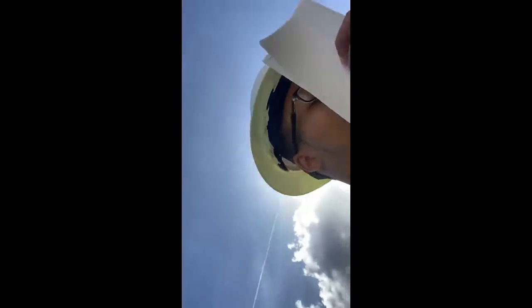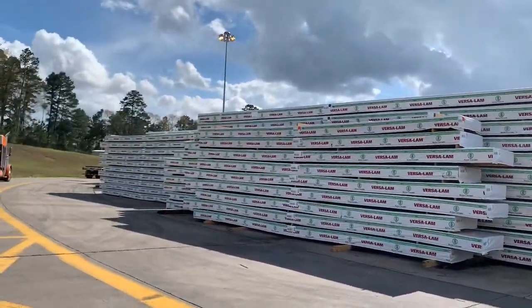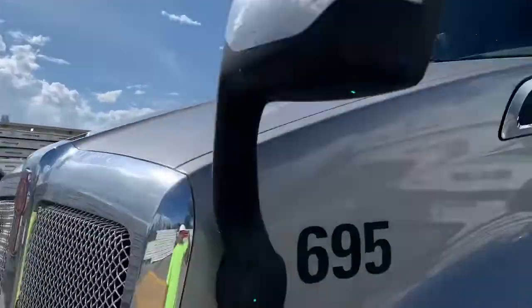We are about to pick up some lumber and head on to Oklahoma City for tomorrow. We'll probably finish driving today around seven or eight o'clock in the evening, shut down, wake up in the morning, head there, and get the load delivered.